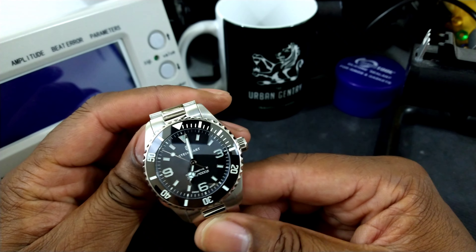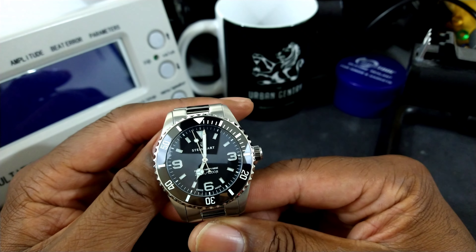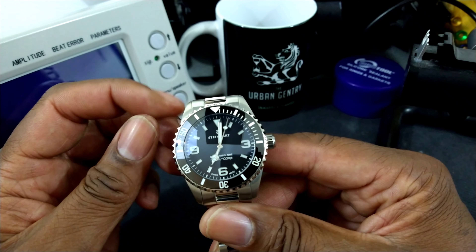Rolex is no longer producing the 39 millimeter Explorer. So for those who love to have that type of watch, this ticks all the boxes and then some.